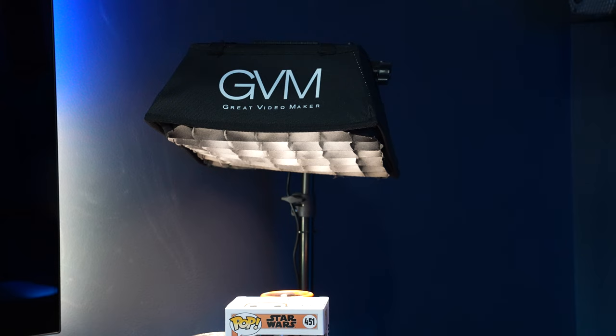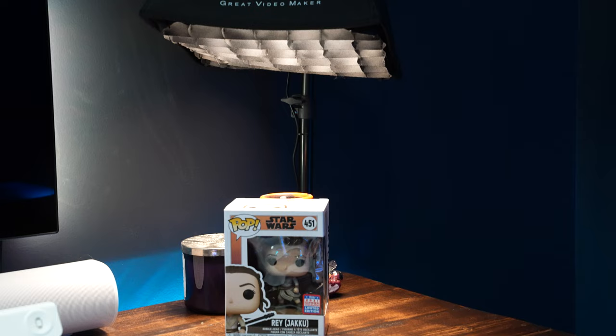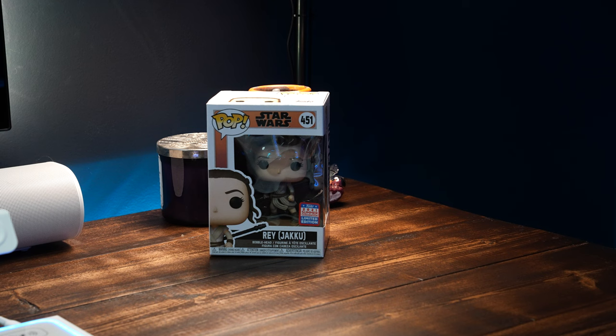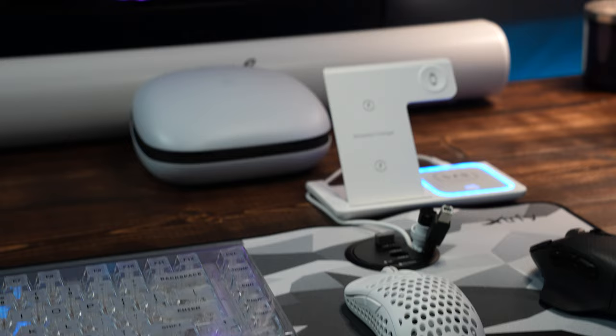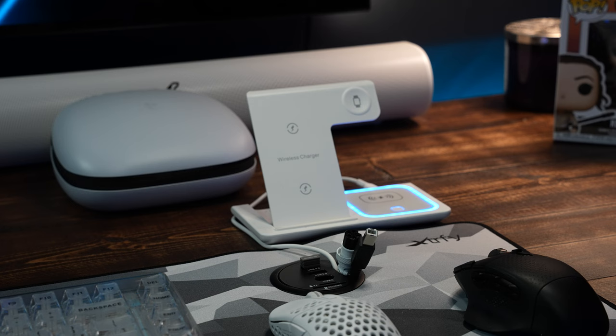That is a GVM light panel — I want to say it's the 150S, can't remember exactly, but I have three of them from the three-pack. I've got some knickknacks on the desk: my Rey from Star Wars, a couple Funko Pops. I did a quick tech video on this around Christmas — it charges my iPhone, my earbuds, and my watch all off one cable.